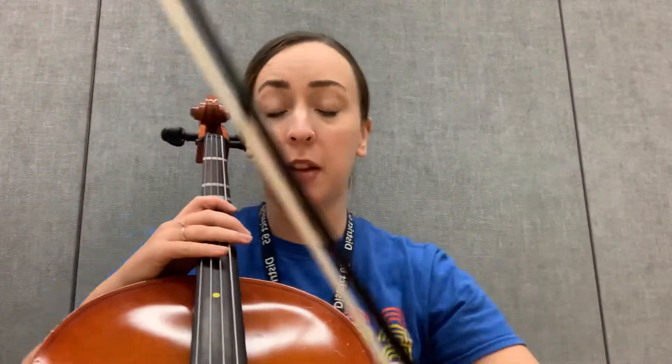All right cellists, we are starting with our pepperoni pizza rhythm on all four strings, beginning with our open C string.